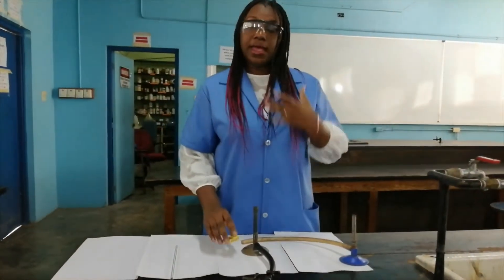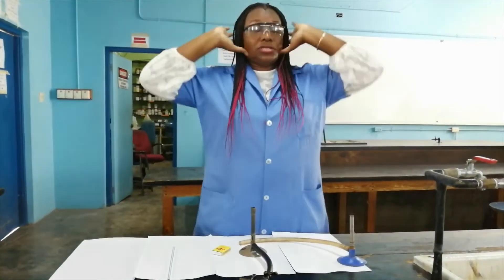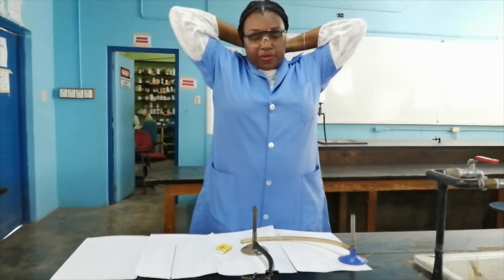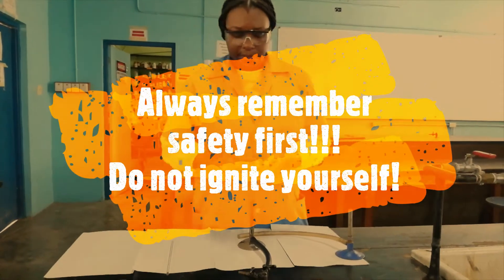Just before I light the Bunsen burner I do not want my braids to catch on fire, so of course I am going to keep it away from my face and the flame. If you have long hair, normally you are supposed to tie it back in the lab.